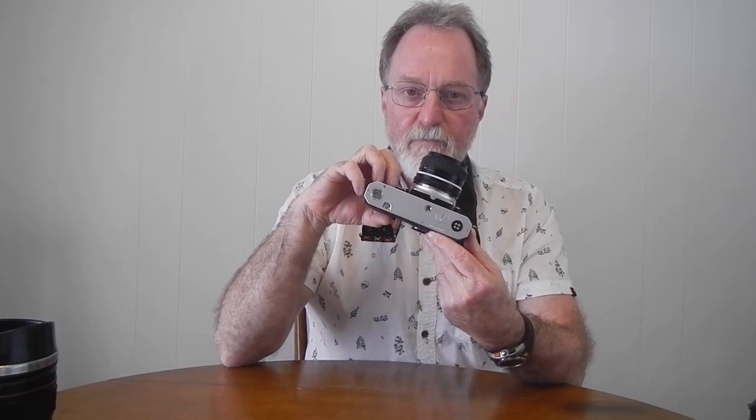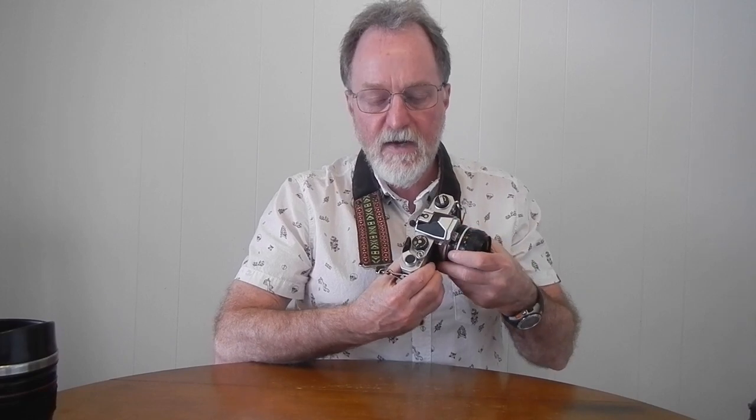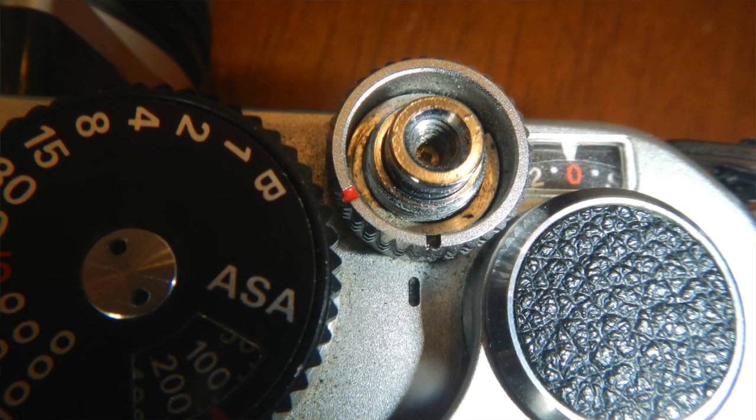This would take the MD-11 or the MD-12 motor drive. It's got the contacts here and then the actual motor interface for moving the film right here. You can tell this camera is pre-1979 because it has this ring around the shutter button with a red mark — move it there for the motor winder, and back to the black mark for manual wind.